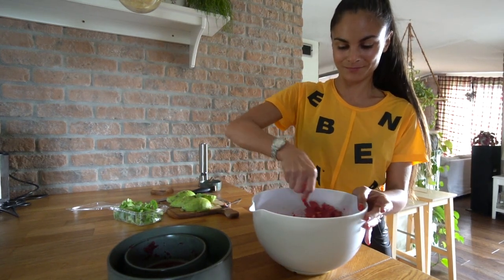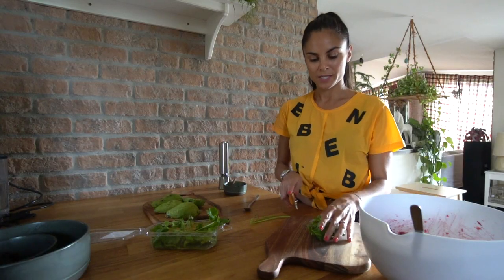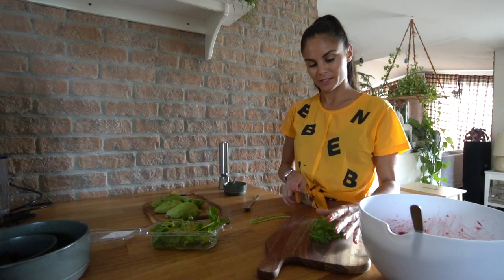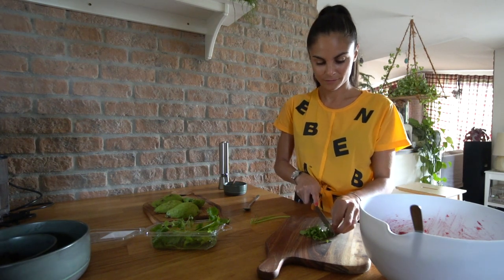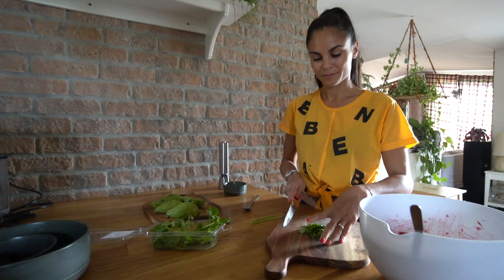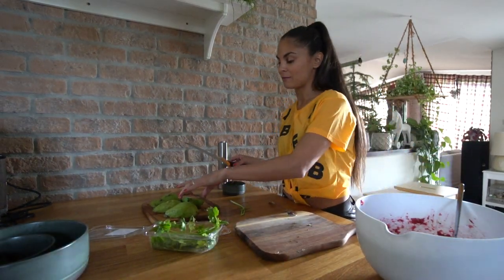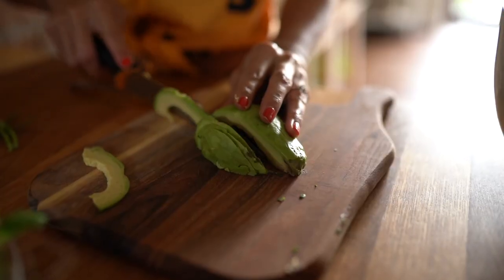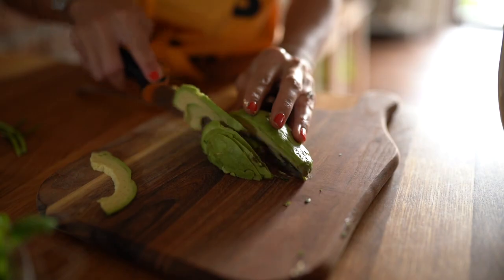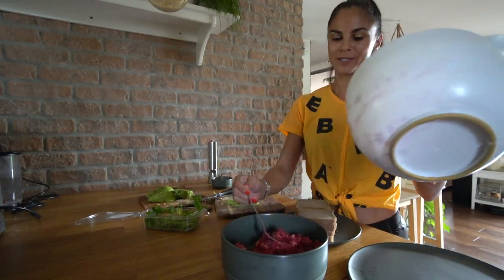Now we'll add fresh cilantro — we will choose the small pieces and cut them a little bit fine. So the hummus is ready and now we'll cut the avocado. It's more like a decoration, just into little tiny pieces. The hummus is ready, so we'll put it in a nice bowl to make it look prettier.